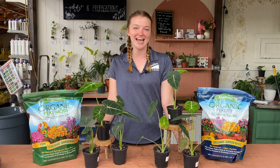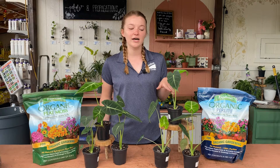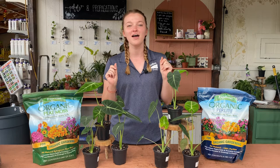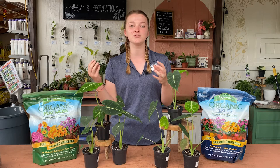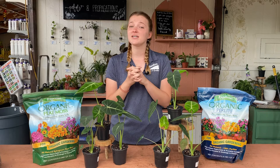To start off we're going to talk about the lighting for this plant. They prefer a bright indirect light but they'll tolerate a couple hours of direct sun. If you have a northern or an eastern window, that is going to be perfect lighting for these plants. Northern windows get that perfect bright indirect light without too much direct sun, and eastern windows get that nice gentle morning light that's not going to be super harsh on the leaves of this Alocasia.